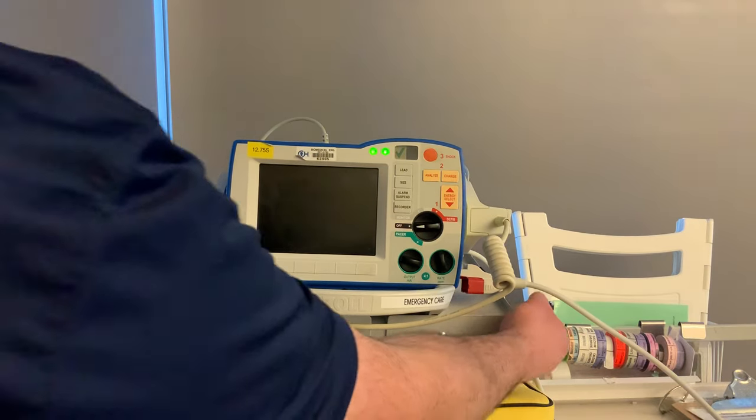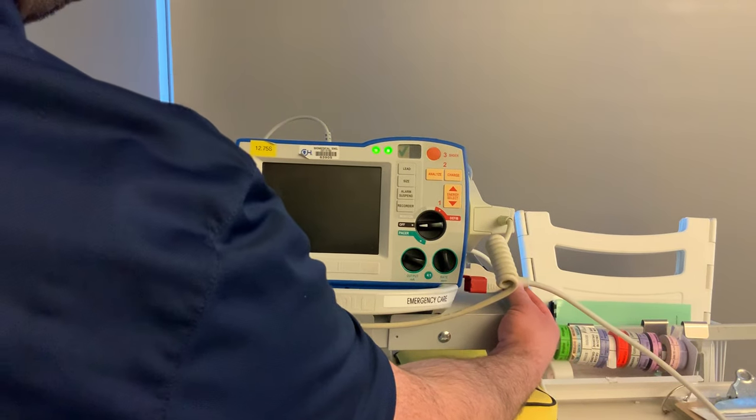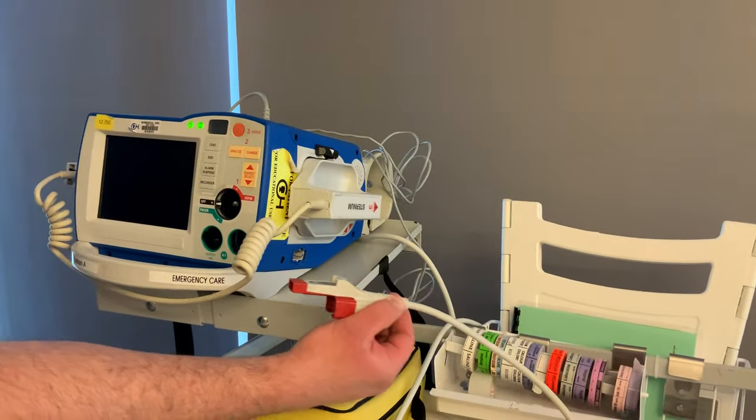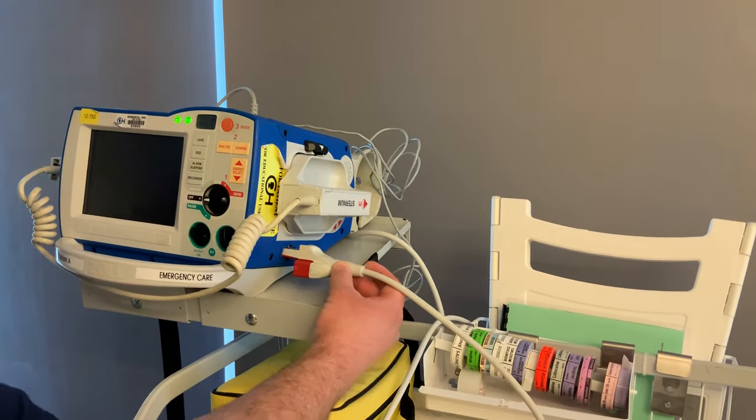On this side you have your therapy cable. Its home spot is going to be on the side here. You would take this out and this is what you connect to your pads — otherwise it's going to live right here in this little spot.